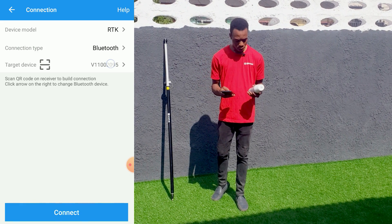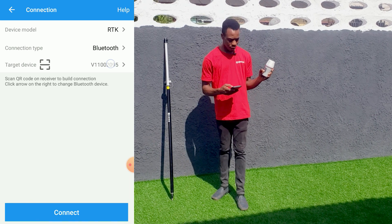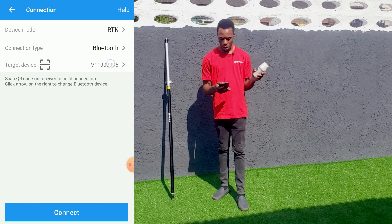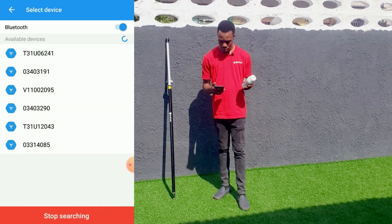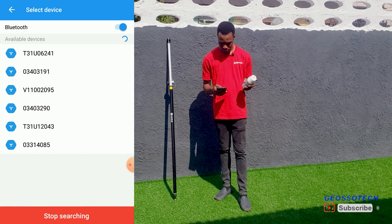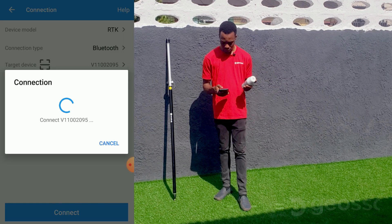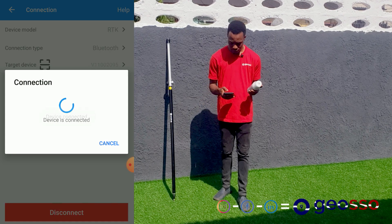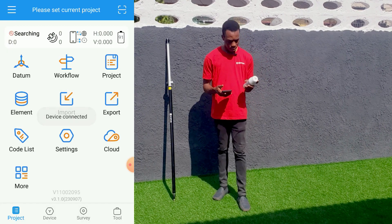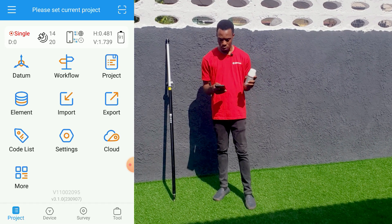The first thing we'll do is turn on our device. Then we'll connect to our receiver. Let's go to Bluetooth. The receiver has been connected to our controller.